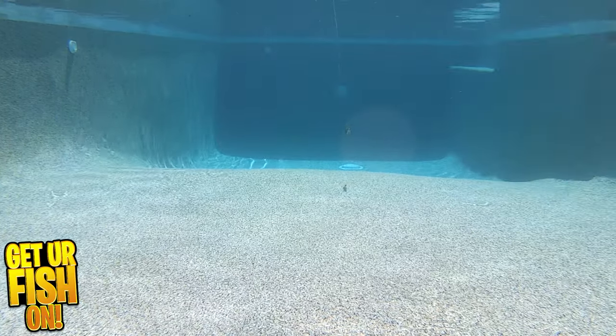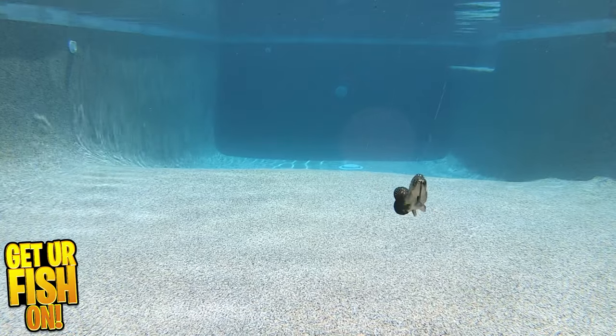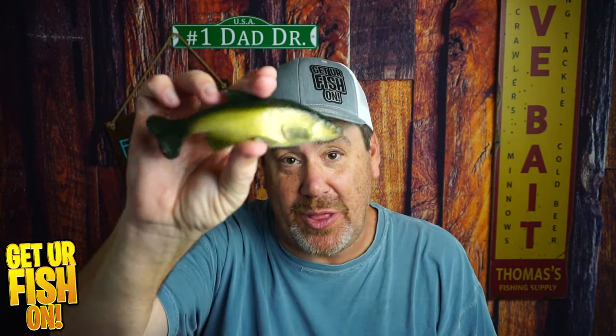If you're interested in purchasing one, I'll put a link in the details to Smash Tech. You won't be disappointed. I was literally mesmerized by this bait in the pool. That tail just works so slowly and subtly and still has a great kick and a little bit of that wobble.